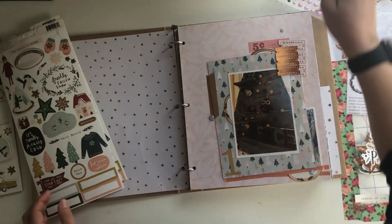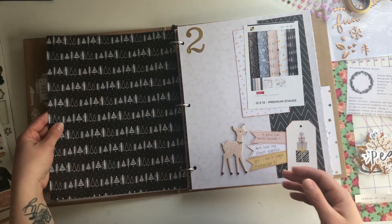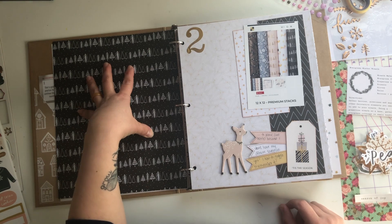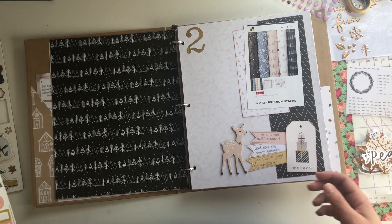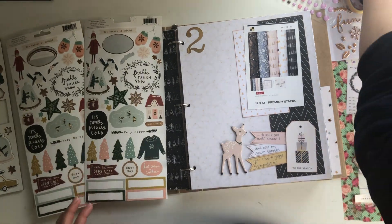That's one page down and we've been here for about five minutes. Some of these I'll leave blank if it's just a pattern I super love. Some of them I might put in some pockets and add the family photos — like the photos we received from friends, from cards, that kind of thing.